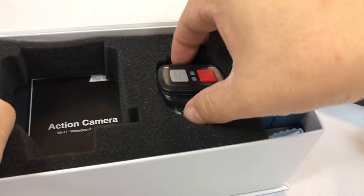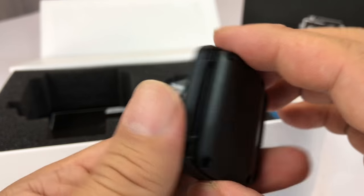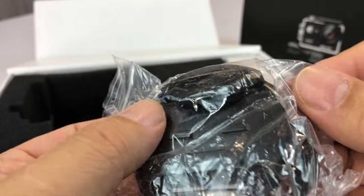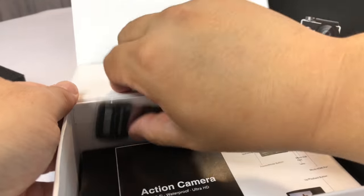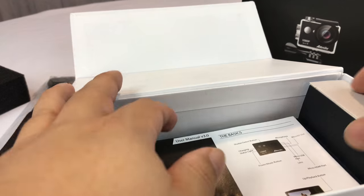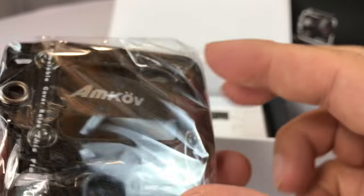In the box you also have a remote with loops on the side so you can strap it to your wrist. This allows you to hit record and control the camera functions from your wrist, which is actually pretty nice. There's a little base for a couple of them. You've got some foamies, some straps — these are pretty nice, I actually use these to strap it around things. And you have a box right here which says multi-function case. You get way more in this than I have in some of my other action cameras.